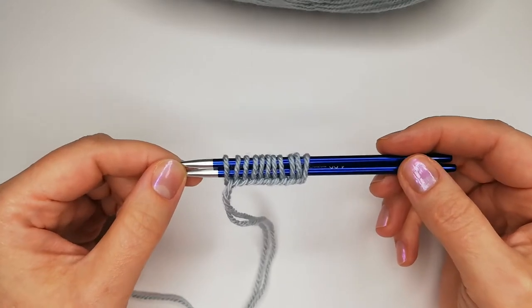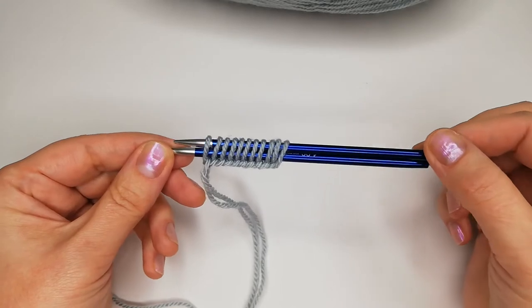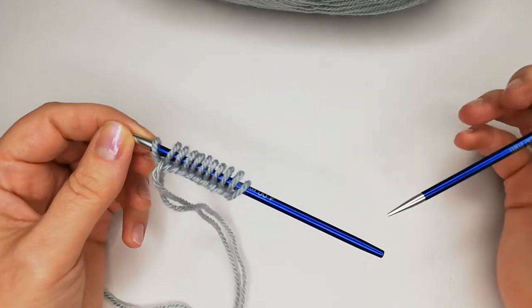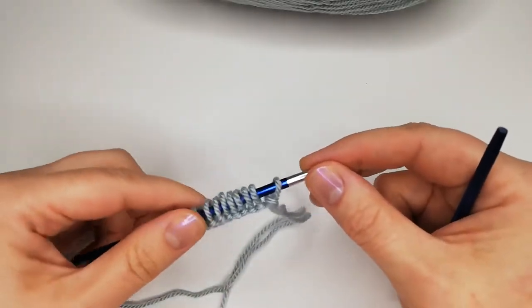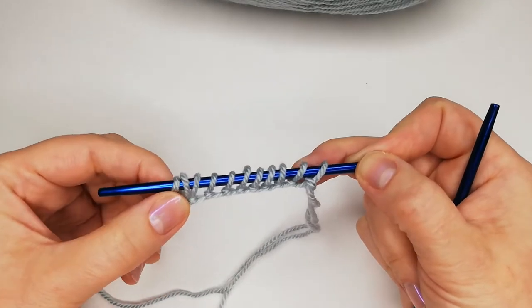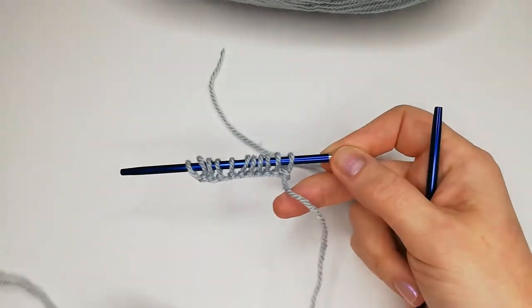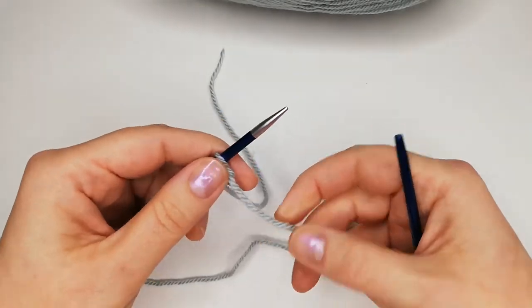Now let's go to the next step. We will take one needle out — this will be our working needle. We turn this needle around and make it point to the right. Now we will start to learn one of the two principal stitches in knitting: the knit stitch.